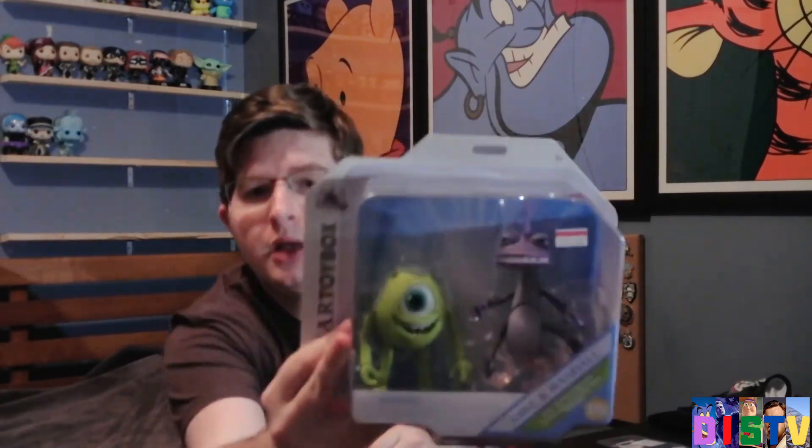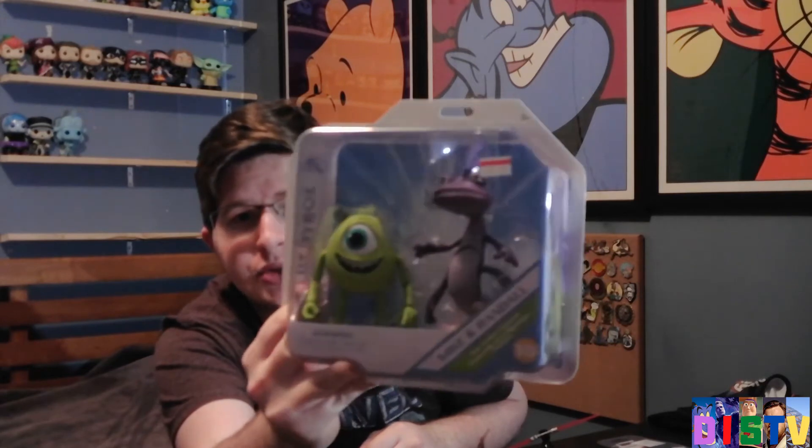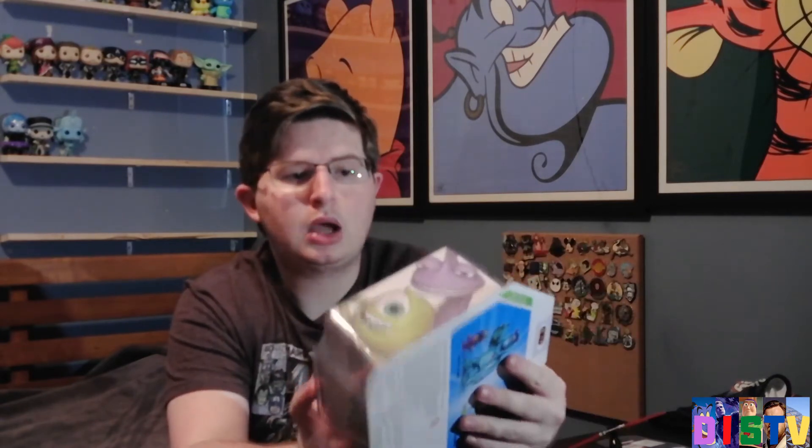We also have to complete the Monsters, Inc. set, because Monsters, Inc. is my favorite Pixar movie. Randall and Mike — I had to pick this up. It's $11 and it's normally $19, so I had to. It's Mike Wazowski and Randall. Randall has some translucent pieces, so we're going to take a look at that.